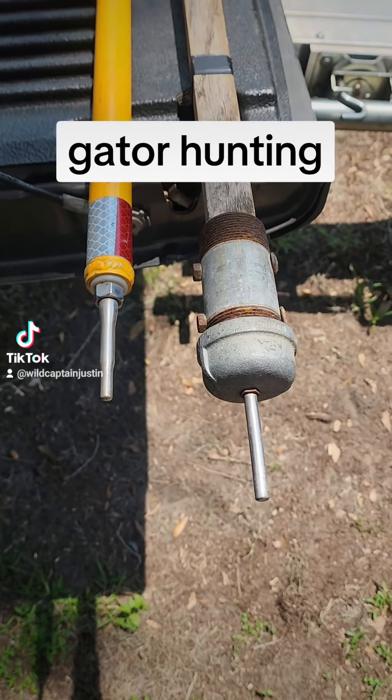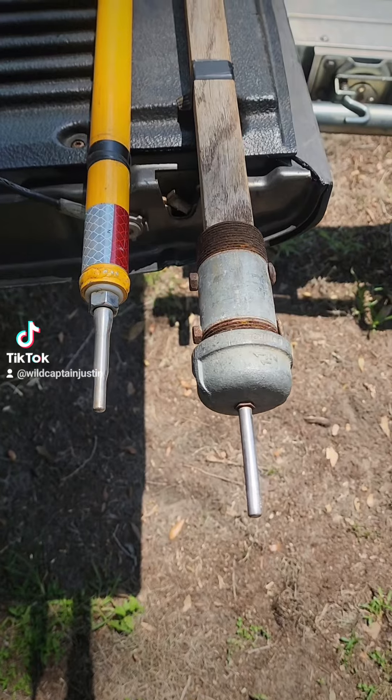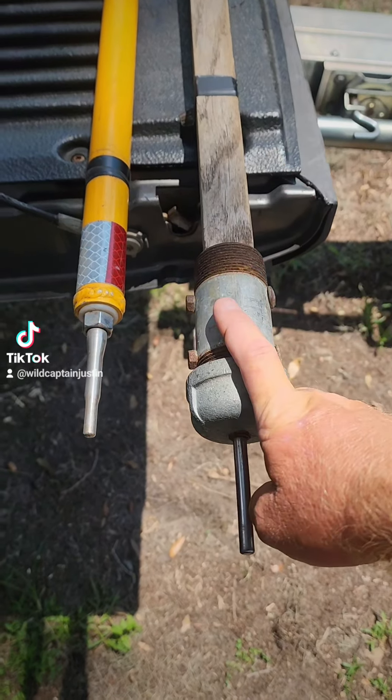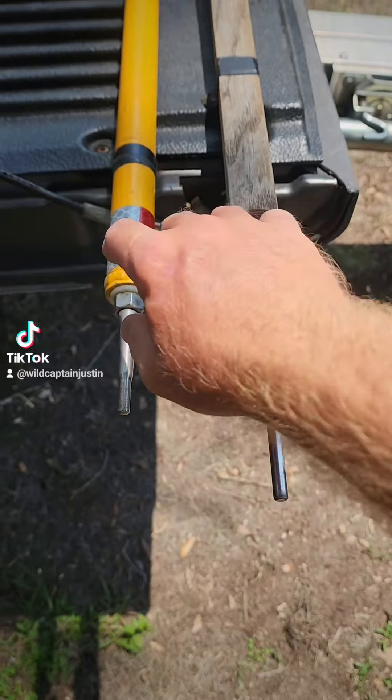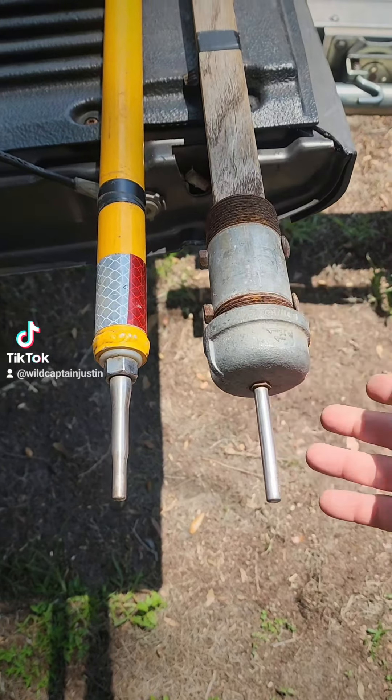All right, so alligator season opens. Tomorrow is the first official day, and I always get questions about this specific harpoon right here. So I'm going to show you the difference between a commercially manufactured harpoon and a homemade harpoon.